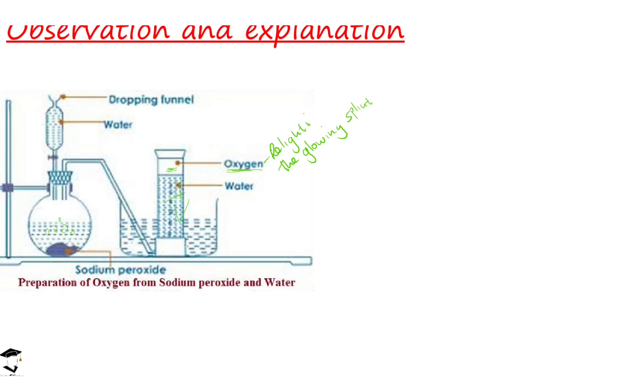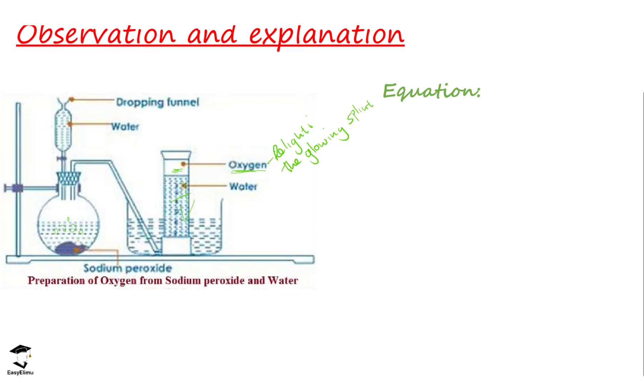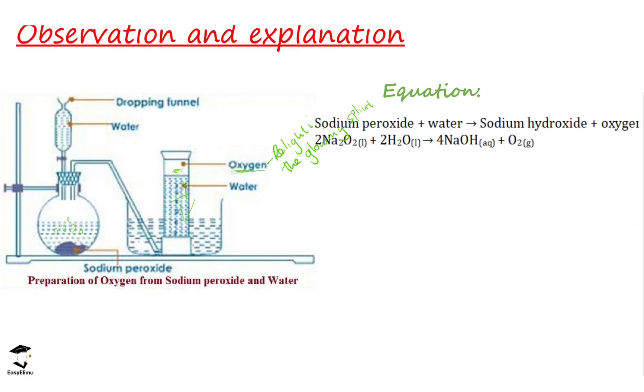The equation for this reaction: sodium peroxide reacts with water to form sodium hydroxide and oxygen. Sodium peroxide is the reactant, and the products are sodium hydroxide and oxygen gas. You can see the equation is balanced. We are going to discuss how to write chemical equations later, but you are also required to know these chemical formulas and balanced equations when you get to Form Two.